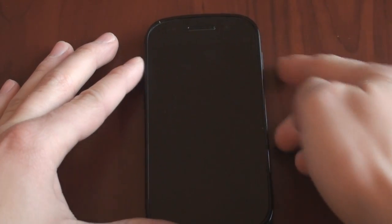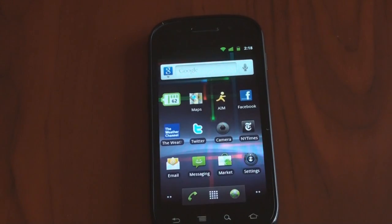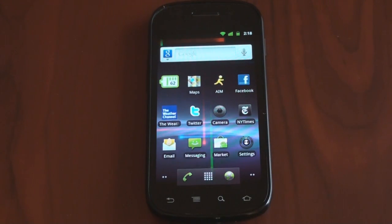Hey guys, it's Brandon Miniman from Pocketnow.com. Google Maps 5 has been released for Android, and in this video we're going to take a look at how it works here on the Nexus S. Let's get to it.